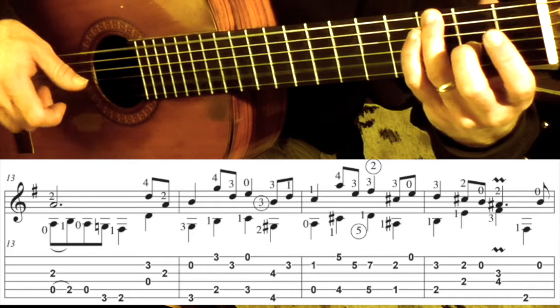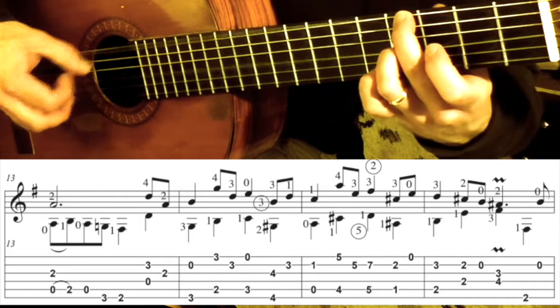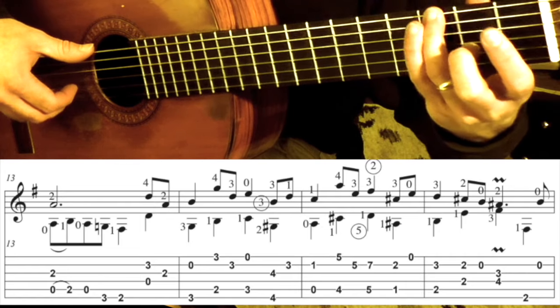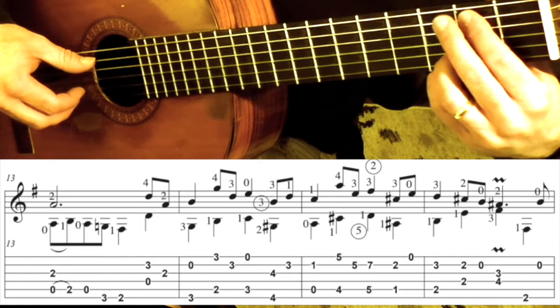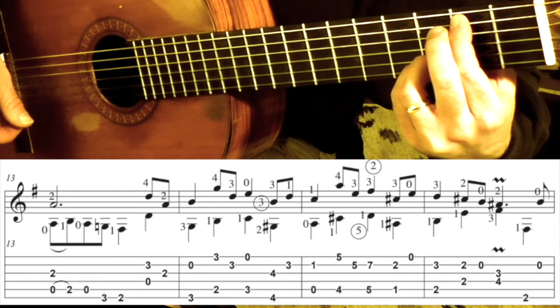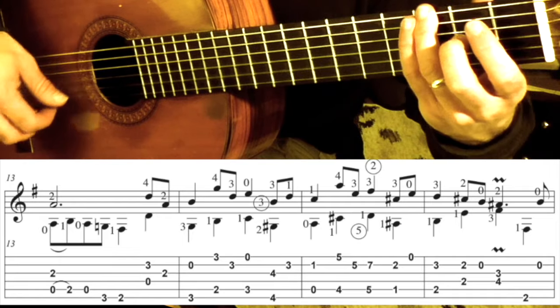Measure 14 — we have this. Measure 14 begins with the 3rd fret 6th string plus the open 2. And then we have this chord right here. Bach is reusing material — all of this material comes from measure 10 and measure 11. So if you get a sense of deja vu, that's why. We have that, we have this move again.